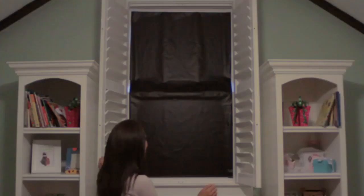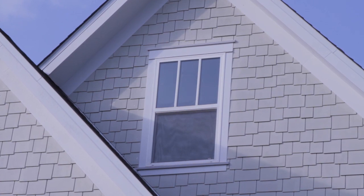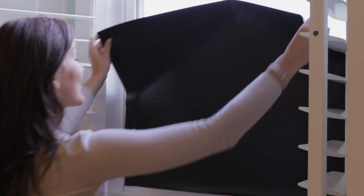Simply place the sheets on the window and your room can achieve pitch black any time. The blackout blind can fit on windows of almost any size and shape. You can cut the sheet with scissors or a knife to create a blackout blind that fits your window. It's easy to remove and won't leave any marks.